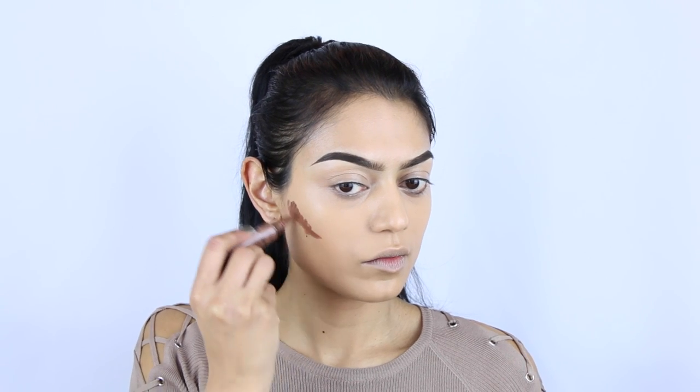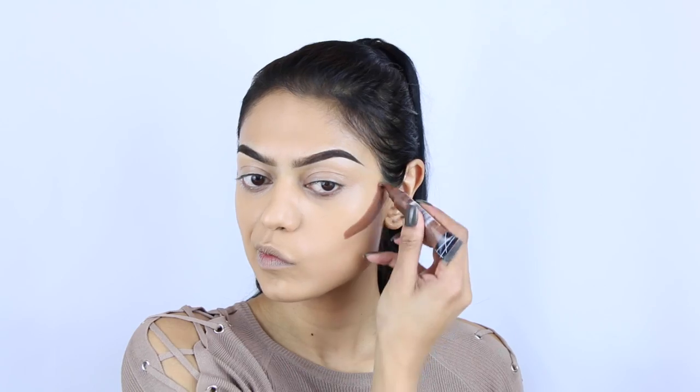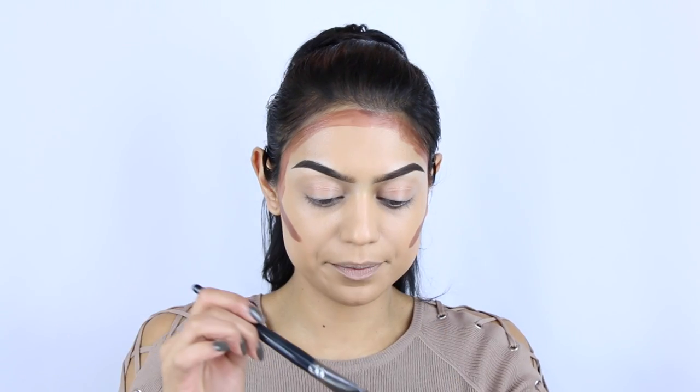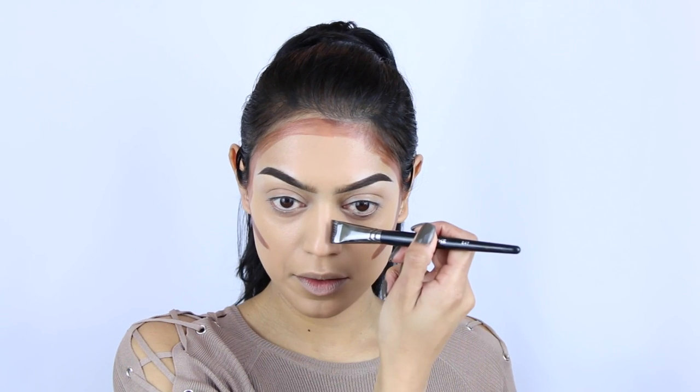Now that I have my concealer on, I'm going to contour. I'm using the LA Girl Pro Concealer in the color Beautiful Bronze for my nose, and for the rest of my face I'm going in with Dark Cocoon. I'm not applying it with the brush that comes on the concealer — I'm putting a little bit on the back of my hand and going in with the Morphe E47.